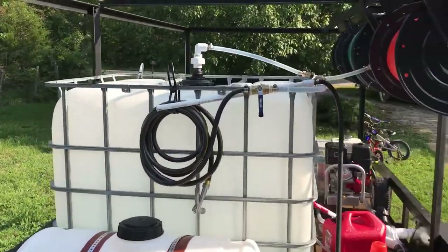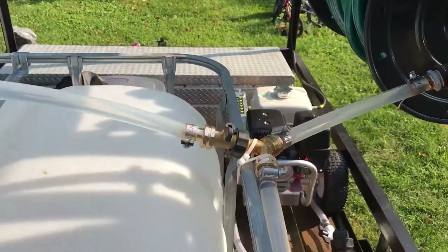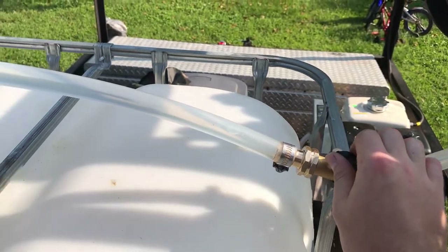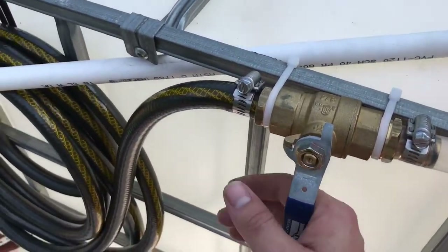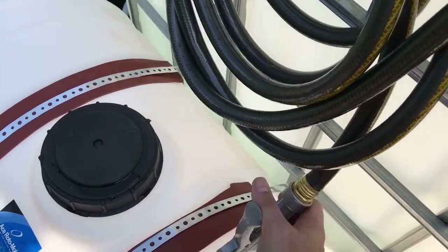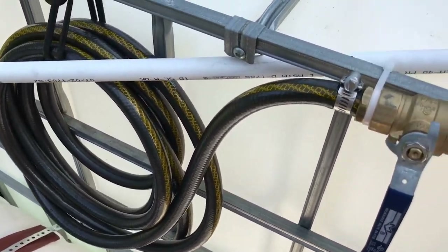I've got some extra plumbing on the back here. Water comes out of the back of my hose reel, comes to a tee right here. I've got a shutoff valve — I can turn it on and put water down into my tank with the float valve, or I can follow it all the way back to this valve, turn it on, and use my hose for filling up my tank or washing my hands or anything like that.